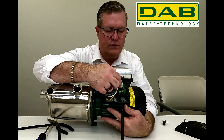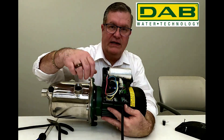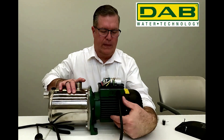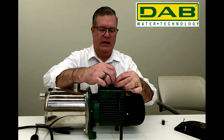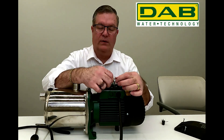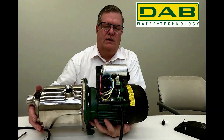On the terminal board, we have two terminals labeled L and N. Our ground terminal is back here in the corner. We're going to take our black wire and put it to terminal L, our white wire to terminal N, and our ground to the ground lug. So it should look something like that.